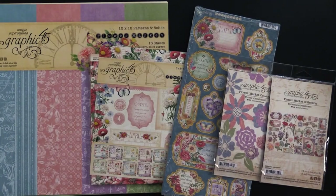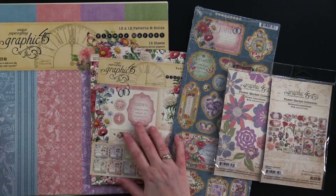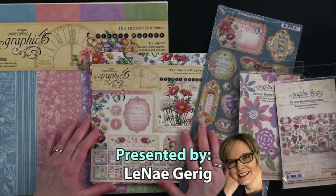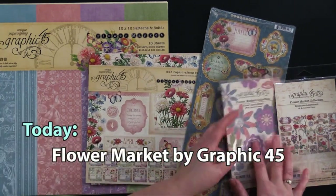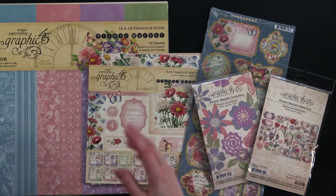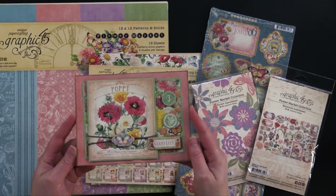Hi everybody, welcome to Paper Wishes Weekly Webisodes. I'm Lene Gehrig, and today from our friends at Graphic 45, we have the beautiful Flower Market Collection. It comes in 12x12 and 8x8. We've got chipboard, flowers, and ephemera. I can't wait to show you what we came up with. Here is a sweet little card that my friend Debbie made. There's lots more to show you, so come back and play with us.